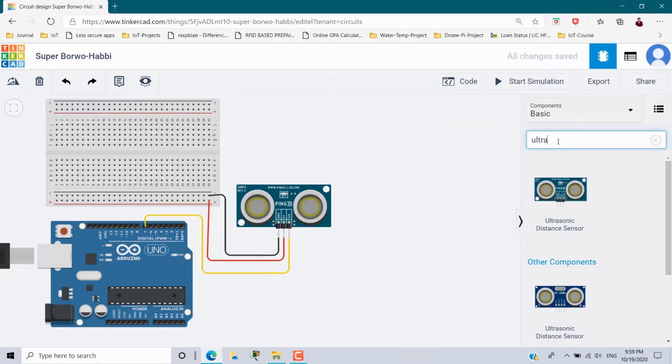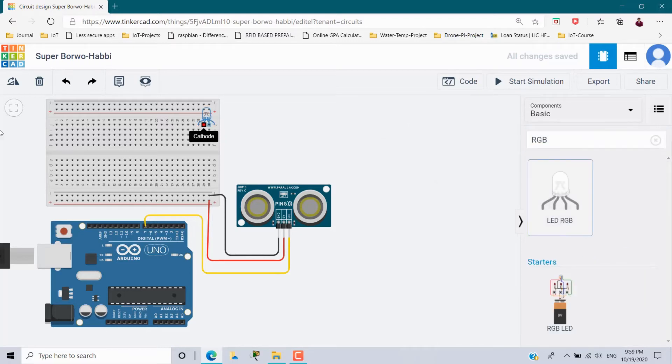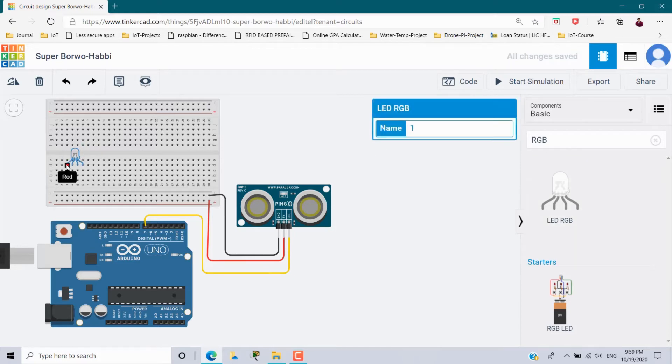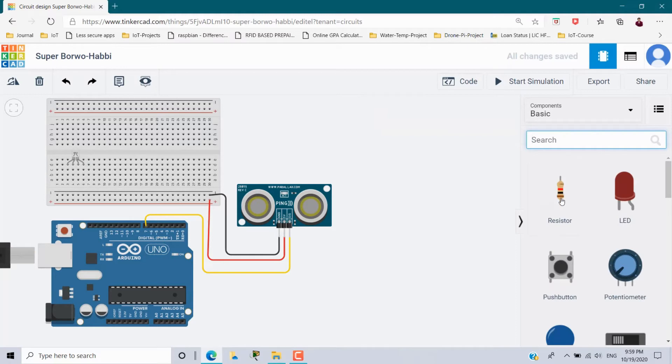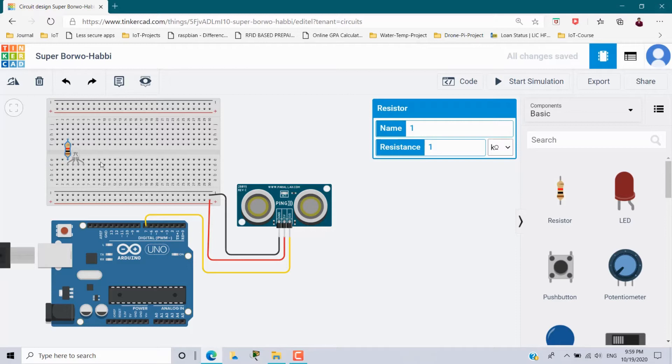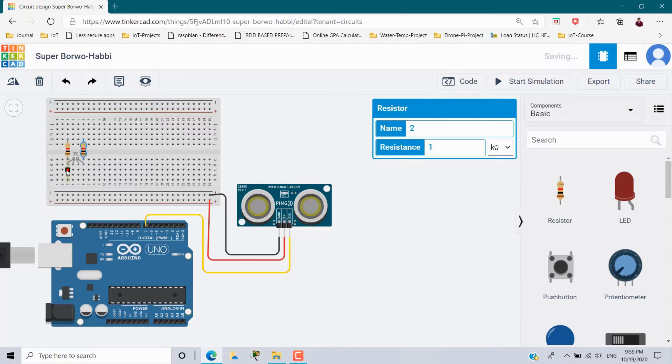Next I need an RGB LED, so place it inside the breadboard. For this RGB LED I am going to use two colors — red and green — for alert purposes. For that I need two resistors: one for the red pin, placed in the red pin slot, and another for the green, placed in the green pin slot. The RGB LED has four legs: red, cathode, blue, and green.